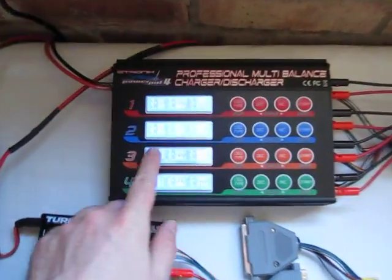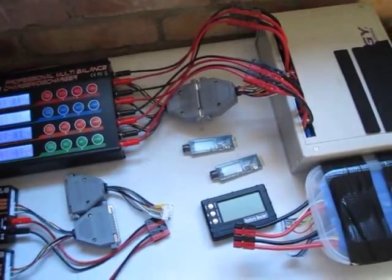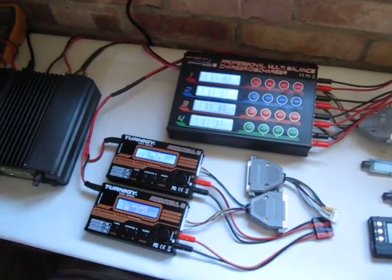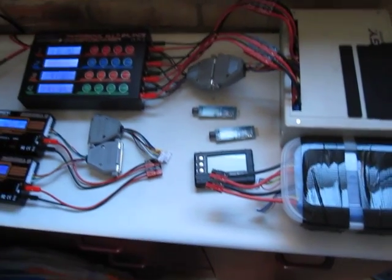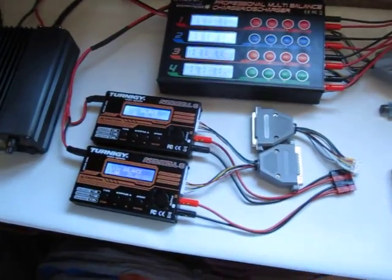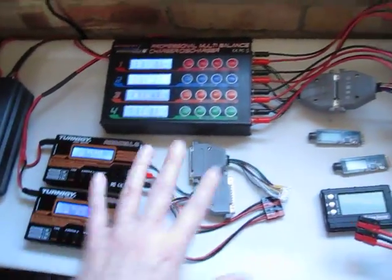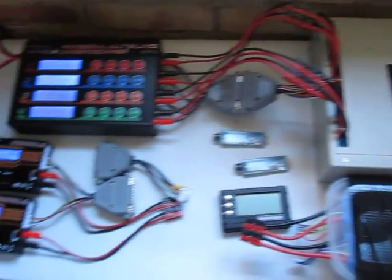I'll just keep an eye on things. The nice thing with these chargers is they monitor all the cells and you can keep a good eye on the packs. I'm not too concerned with them up against the brick wall there, and if there's any issues I'm sure the alarm will go off. I've never had any problems — the worst I've had is a pack that just puffed slightly, and that was a generation 1.1 type lipo pack anyway. So that's the way I charge things. There's enough capacity in the supply to charge it all, including the booster, at the same time.